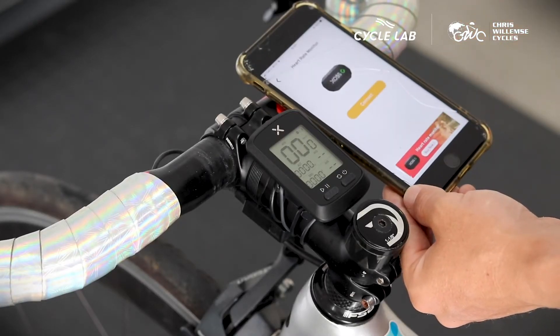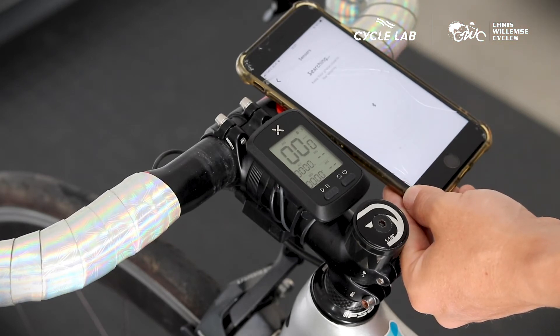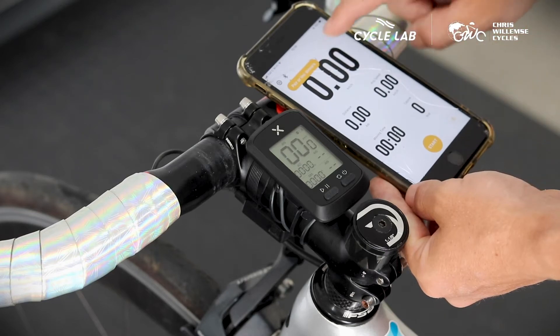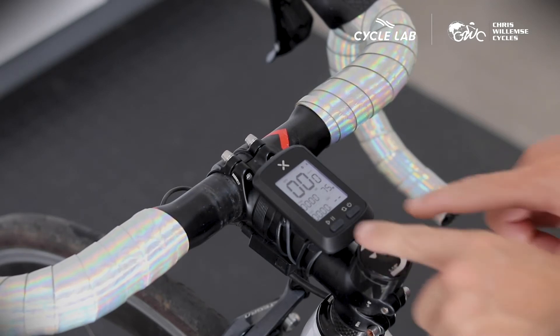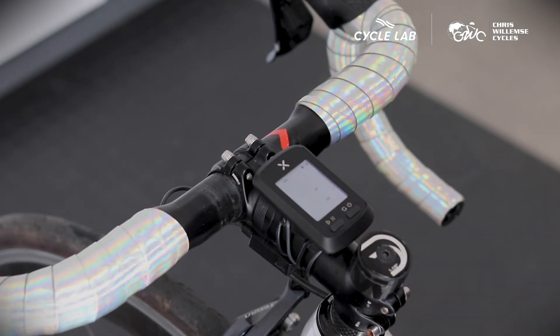There are essentially two ways that you can use this device and the software. The first is through the app on your phone, where you can connect the sensors to your phone and run a workout from the app, which will then store the workout on your app. And then if you're wanting to go out onto the road, you're going to have to pair your sensors to the bicycle computer by holding down the two buttons on the head unit itself.